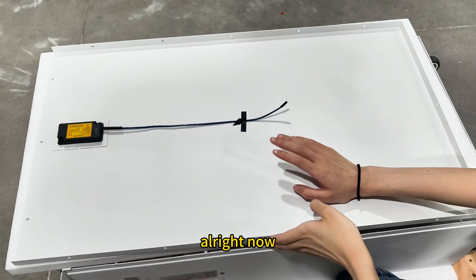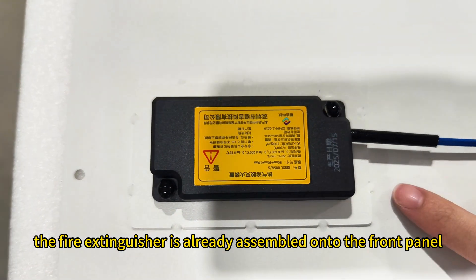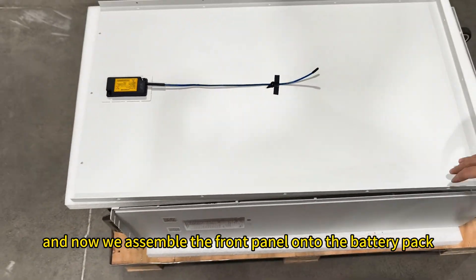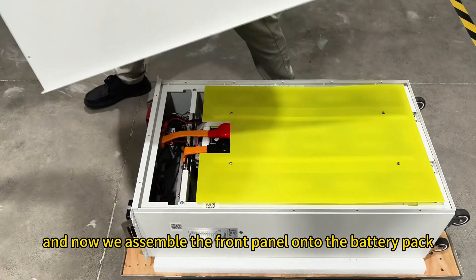All right, now the fire extinguisher is already assembled onto the front panel, and now we assemble the front panel onto the battery pack.